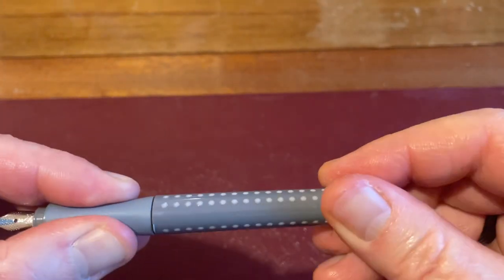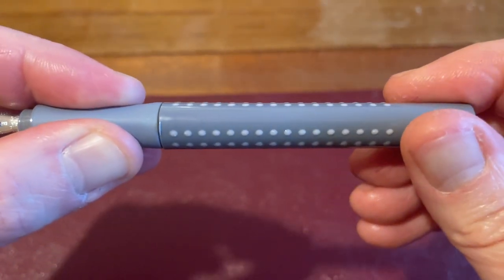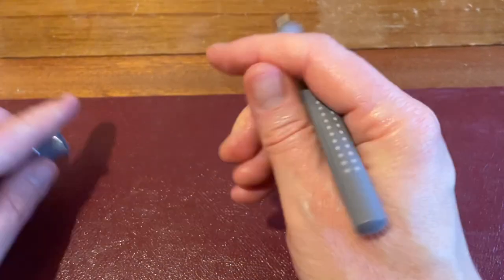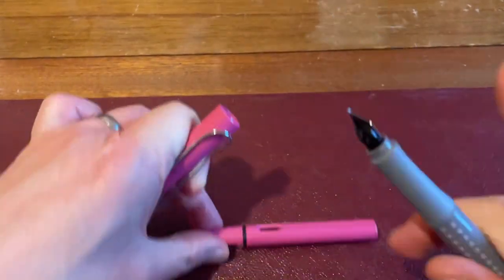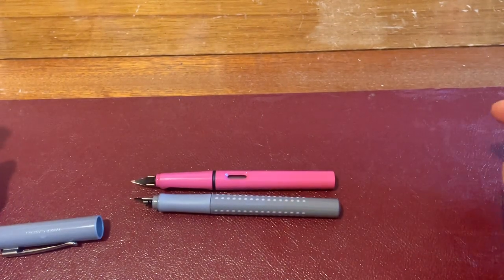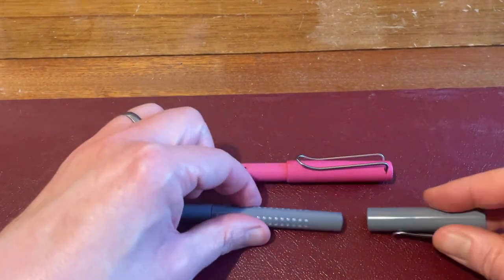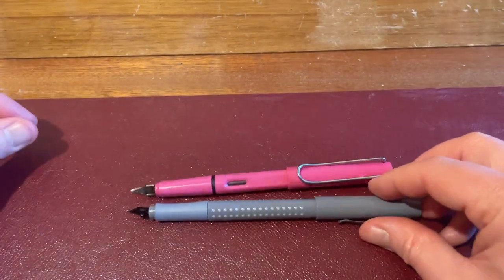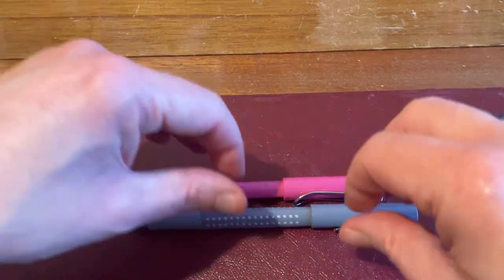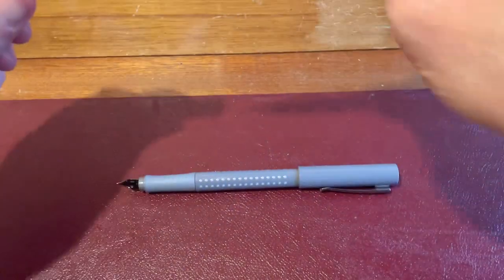It does sort of lock into place when you tighten it, which is quite nice. There's some engineering gone into this. It's a comfortable pen to hold compared to the Lamy Safari — very, very similar in length. If you're going to post them, you'll see what I mean about these things being quite long. It's not a pen I'd post.